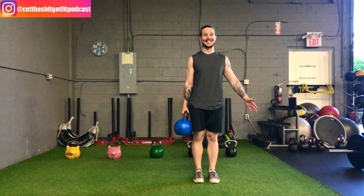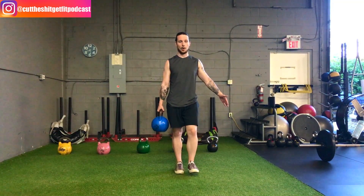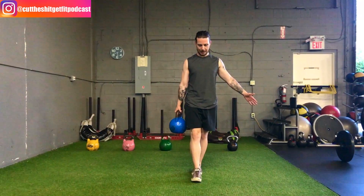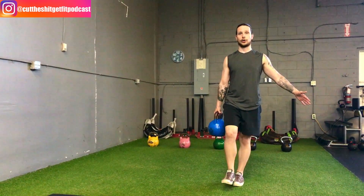With this inline carry, I want you to push this arm out a little bit so it's not going to rub against your thigh. From there, you're walking a tightrope, heel to toe. Don't look down at your feet — look straight ahead and go slow.